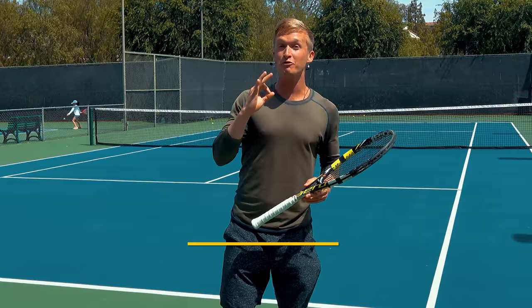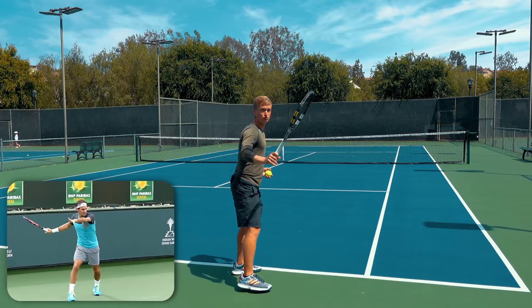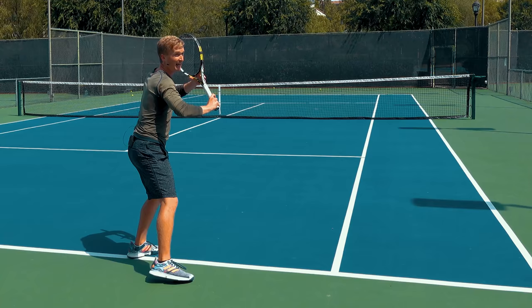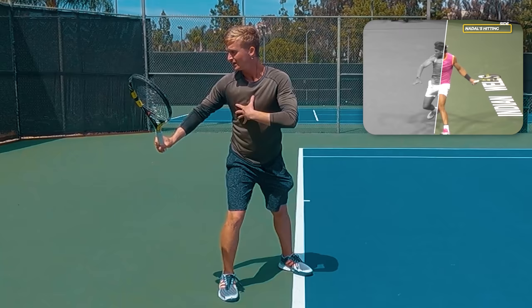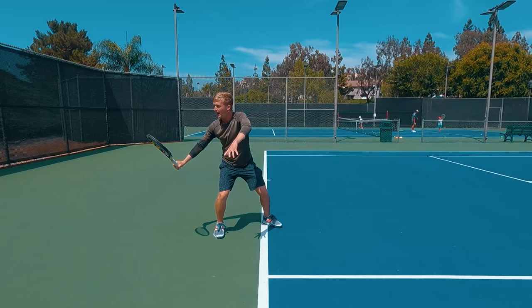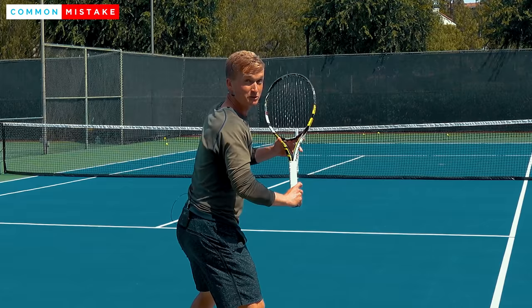Now you know where that source of effortless power is coming from — the bigger muscles of the legs and the body. So how exactly should you position your hitting arm to allow your body to do that optimal work? What the biomechanics research has found is that when you take your racket back, you want to have the racket set on the hitting side of the body — the right side for righties. The racket should actually only start to go back once the legs and the body start to go forward. A really common mistake is players will take the racket back just with their hand and then swing with their hand.